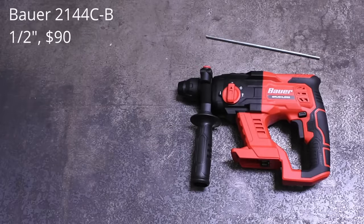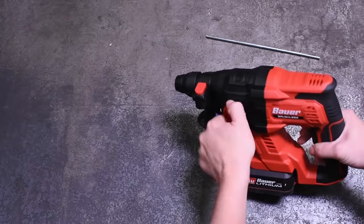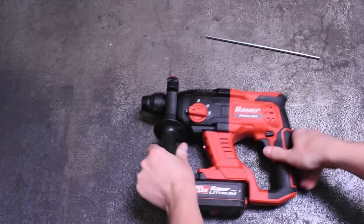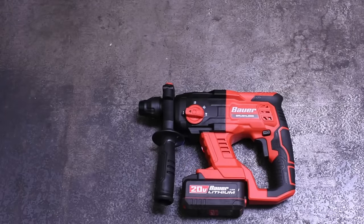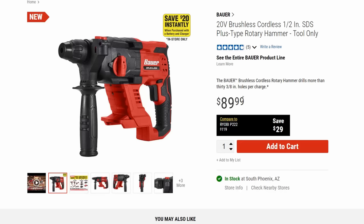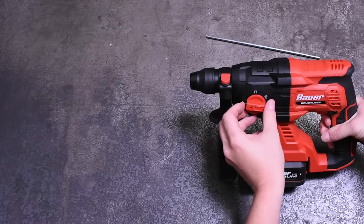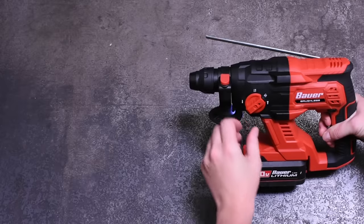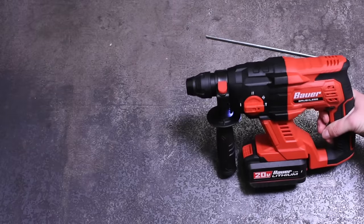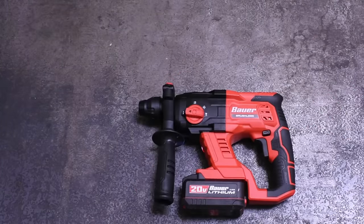This is the Bauer 2144C-B, the newest brushless introduction from the Bauer line and their first one in the SDS category. It's a half-inch SDS Plus rotary hammer drill, which is about as small as these get — the closest in size from Harbor Freight to the hammering tools in their air hammer aisle. At $90, it's quite low for cordless SDS even at this size range, pretty much unheard of at that price point, so we're not holding our breath that this is a powerhouse. It's pretty feature-rich though: hammer-only mode, drill-only, and hammer-and-drill mode, with a convenient push-button depth gauge. With the 5 amp-hour battery we'll be using, it's a compact package but certainly still larger than an air hammer by far.